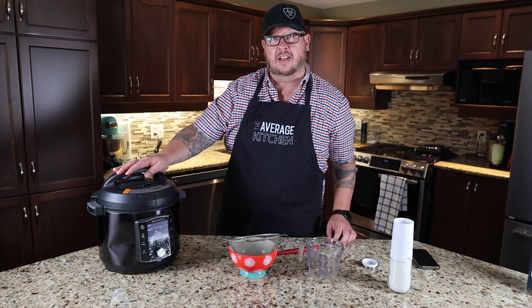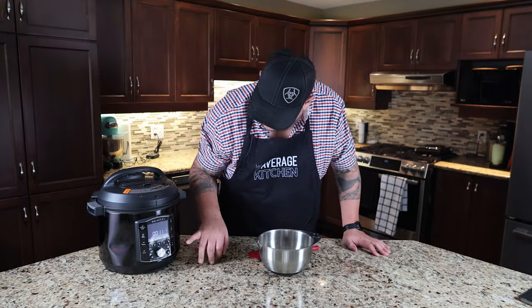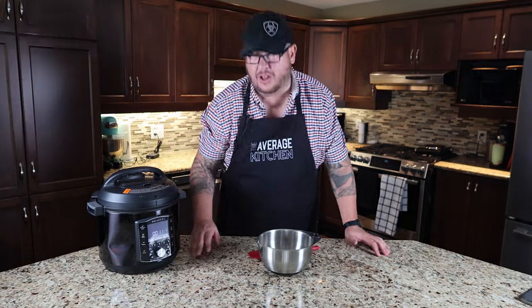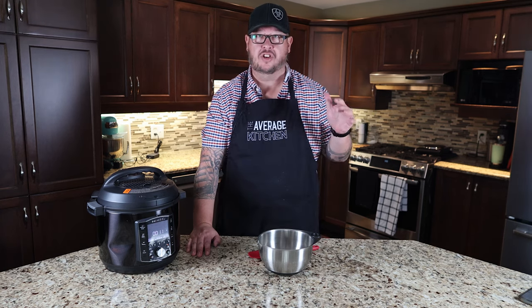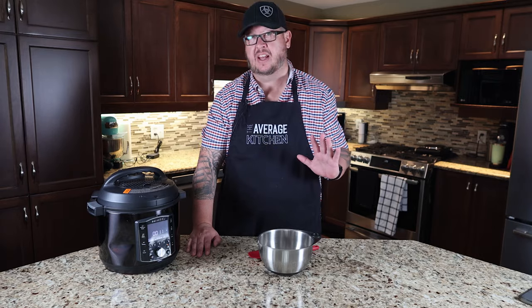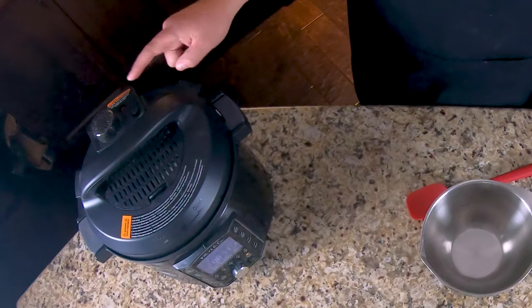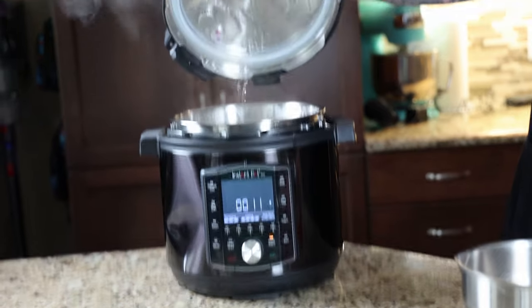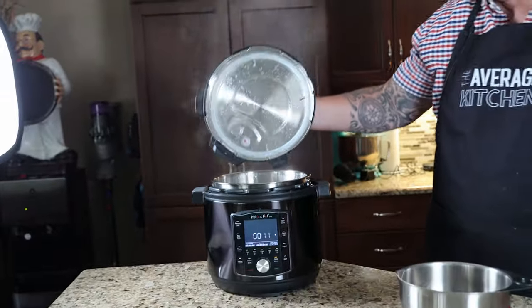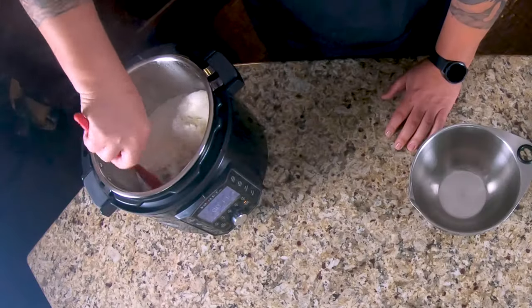We're going to let this build up pressure and see how our rice turns out in about 15 minutes. After the five minutes it switched to keep warm, and the instructions showed to naturally let the steam release for 10 minutes. So we waited — you can see it counted up. Now we're going to flip it to vent and release whatever steam is left. Now we're going to open up our lid. Let's have a look at our rice — it's quite nice, actually.